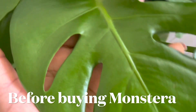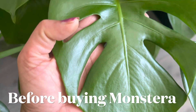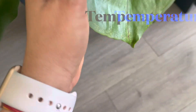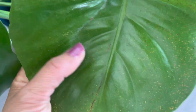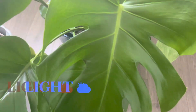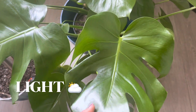Once you bring this plant home, how can you take care of it and make it thrive? I'm going to share some simple care tips. Monstera is a tropical plant and they do well in hot and humid climates, so they prefer warmer temperatures between 65 to 85 degrees Fahrenheit.